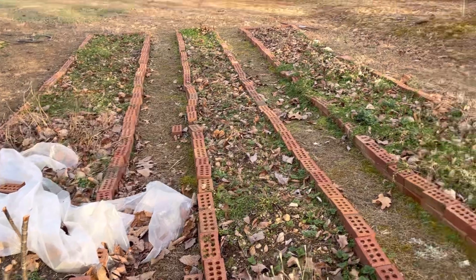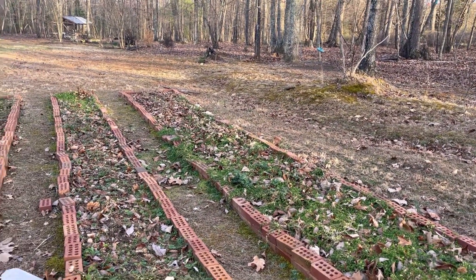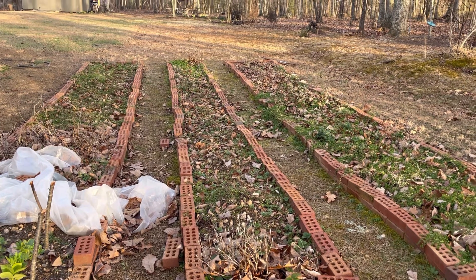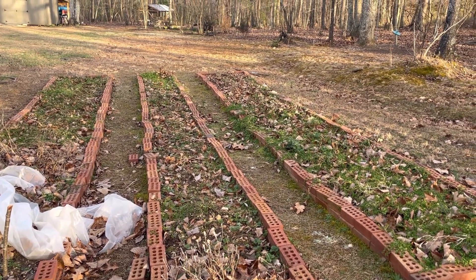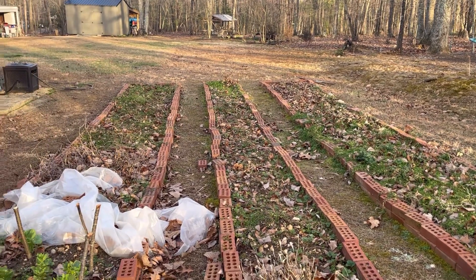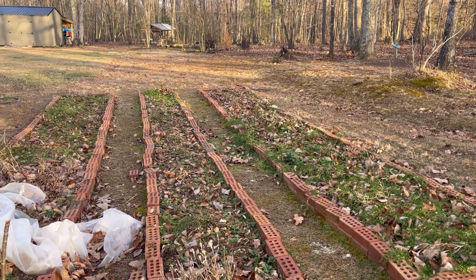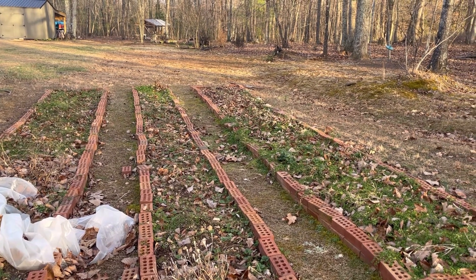I'm going to turn the other half of this bed into spinach and lettuce, because in my area it says to plant spring greens about three weeks before the last frost. I think I'm probably still a little bit far out from that, but spinach and lettuce do very well in cold weather, and they can survive quite well in these raised beds even with cold weather for another month or so.